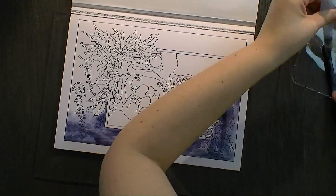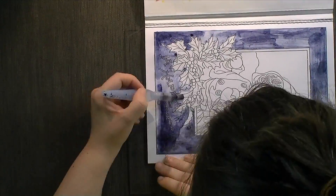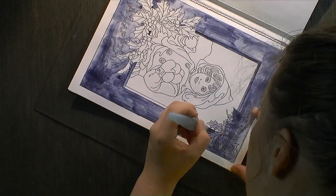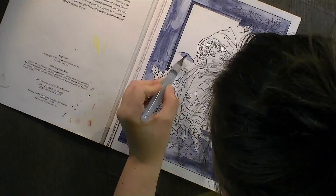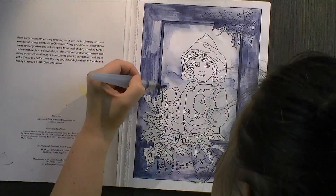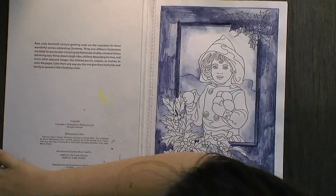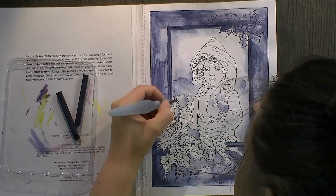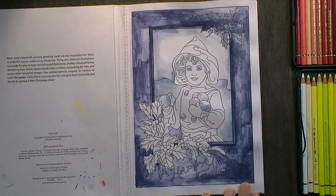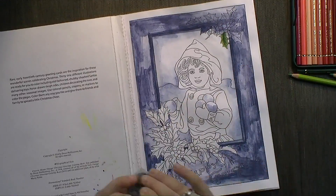Today I'm coloring this particular page here, which to me is a photo frame with a girl that got her photo taken while she was having a snowball fight. I did use the Inktense blocks for the frame and a tiny bit of the background. Everything that looks kind of watercolor-y is actually Inktense. I used that because I could work with a bit less water than the watercolors — it's a bit more controllable, and I like to have that with some of the coloring books.